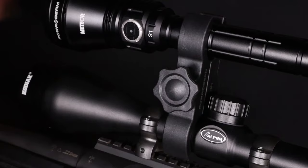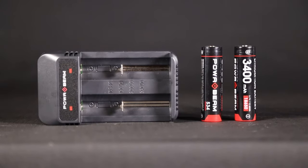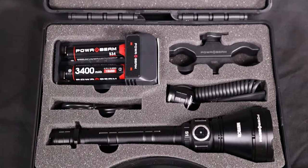The kit includes a scope mount, remote pressure switch, two 3400mAh batteries and a charger, all in a protective case.